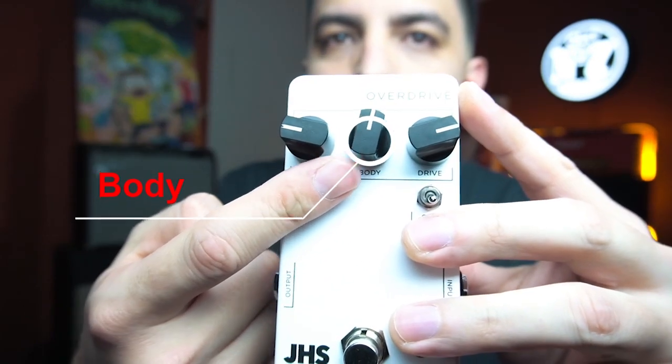Pero en vez de tener la clásica perilla de tono, al centro tiene esta perilla que se llama Body, que es Cuerpo. Que no es la clásica perilla de tono, sino más bien, según Josh de JHS, esta perilla reacciona con la estructura de cómo clipea la ganancia y con el brillo de la ecualización al final del circuito.